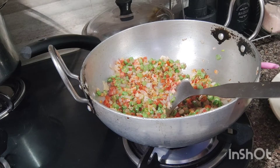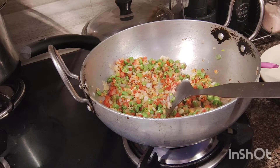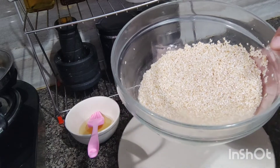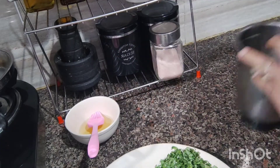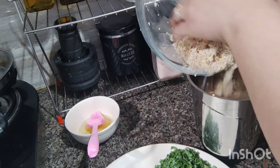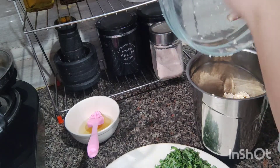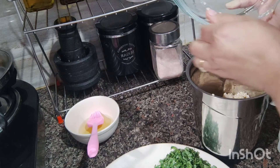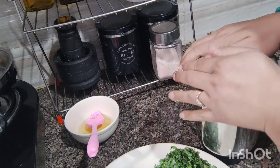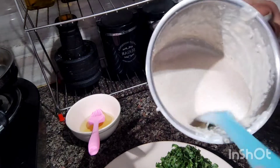I will make the vegetables into a paste. I have drained the water from the dalia. I have mixed it in a jar and made it into a paste. I will add the vegetable to the water. Now we will add the water to get the right consistency and add the paste. Our paste is ready.